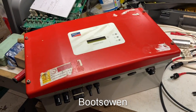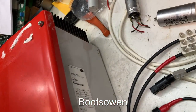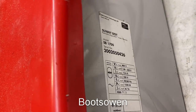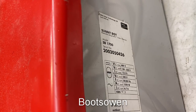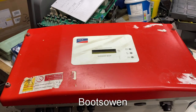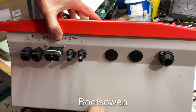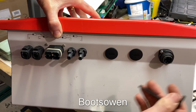Hey there, Boots Owen here. I've got an SMA Sunnyboy grid-tied inverter up on the bench. It's model number SB1700, 139 volts to 320 volts in, and 1550 watts. So as inverters go it's not the biggest. I was given it — well, I bought it for spares. It's got an AC plug over here which I don't have the connector for, and it seems to have four pins which is a bit bizarre.